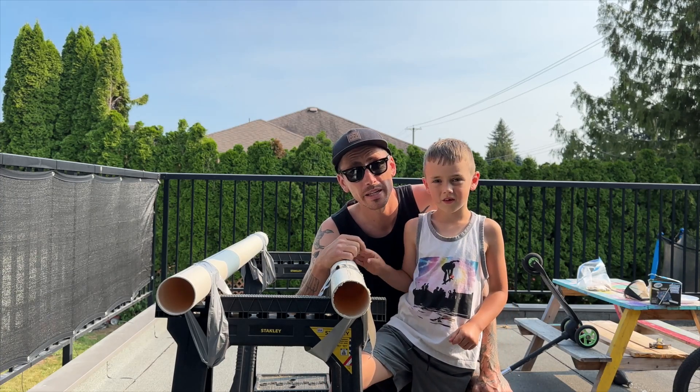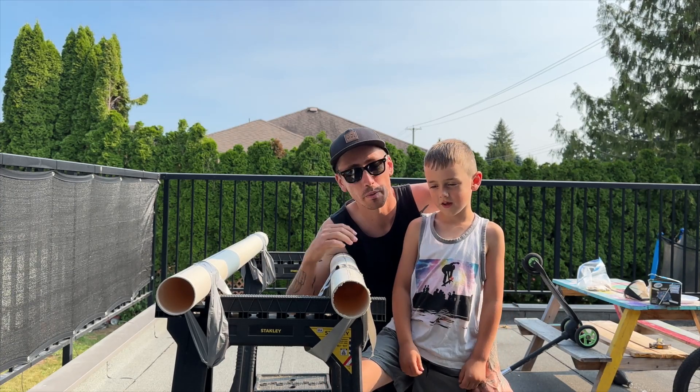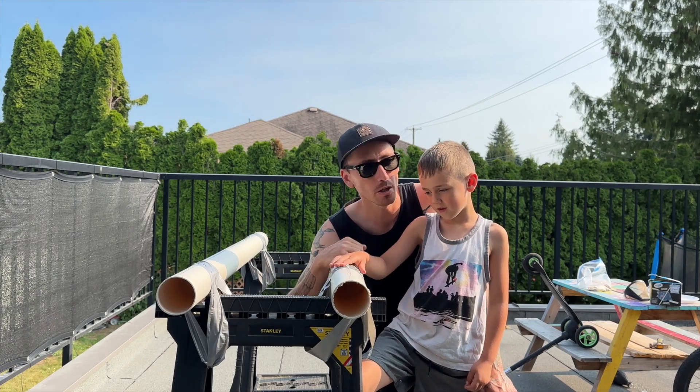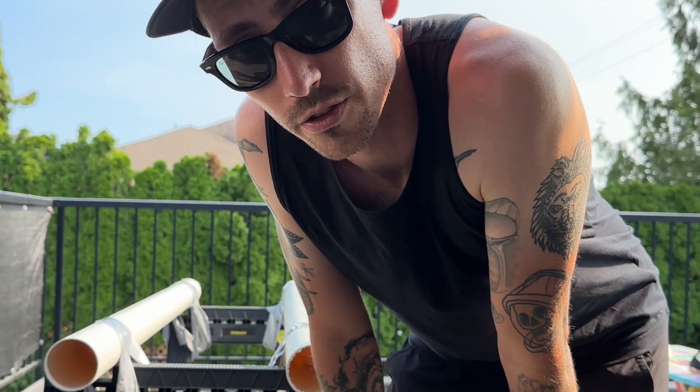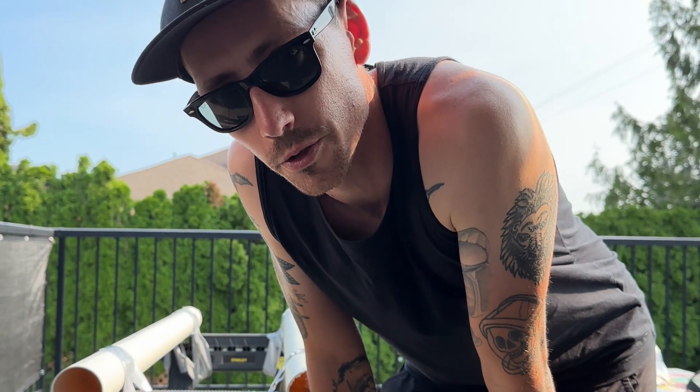Hey guys, today Stellar wanted to make a water slide, so we went and bought some pipes from Home Depot. I bought a saw. We're gonna cut them in half and we're gonna make a sweet water slide for some of Stellar's toys.